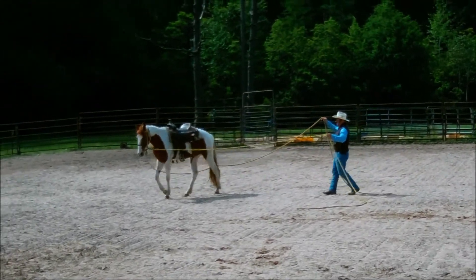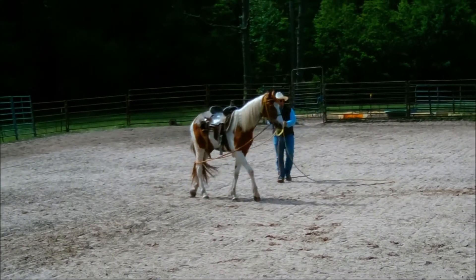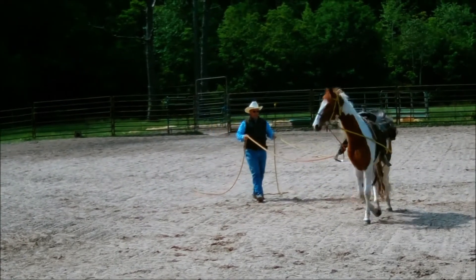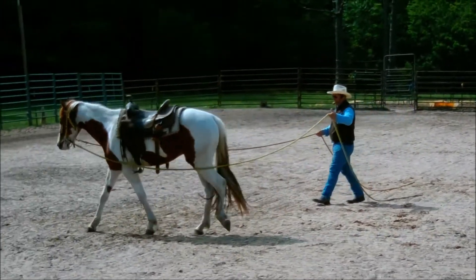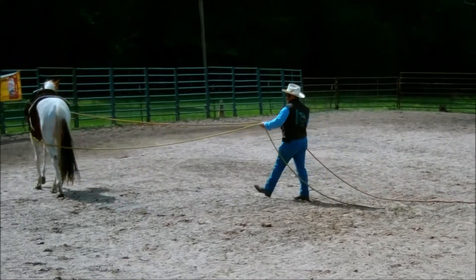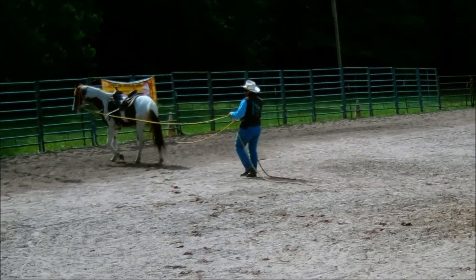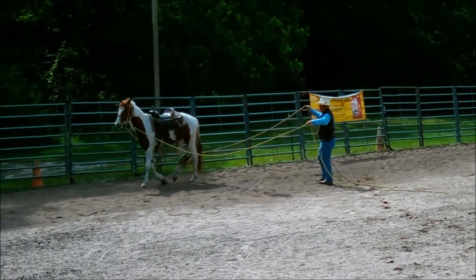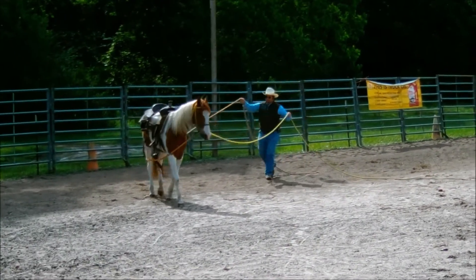I need to get that out of him. Of course, you can't get everything out of the horse on the ground — you have to get in the saddle — but I want to get him as nice as I can and keep it as safe as I can for when I get up in the saddle. He's pulling on me a little bit — I'm going to work on that here in a minute. He's getting a little stiff, especially when I pull on the right rein — not as much to the left.